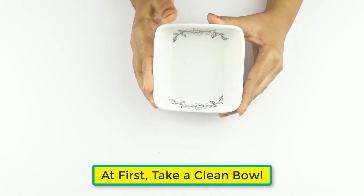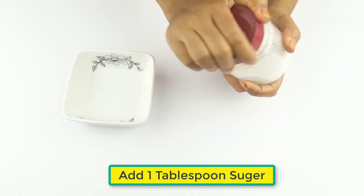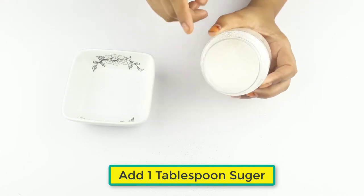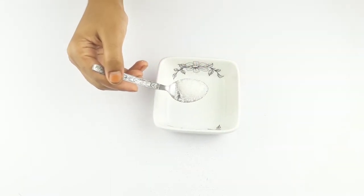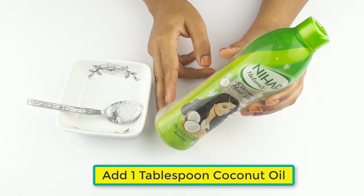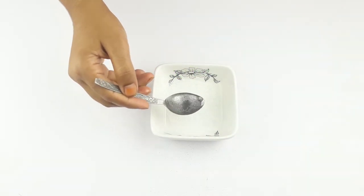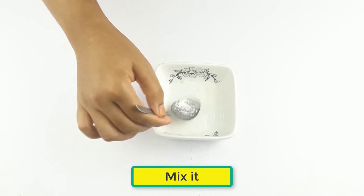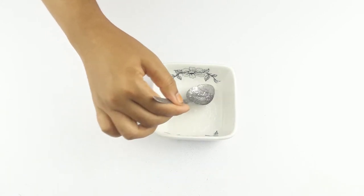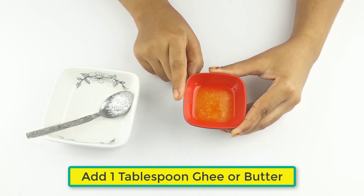First, take a clean bowl. Add one tablespoon of sugar, then add one tablespoon of coconut oil. Mix the two ingredients together, then add one tablespoon of ghee or butter.